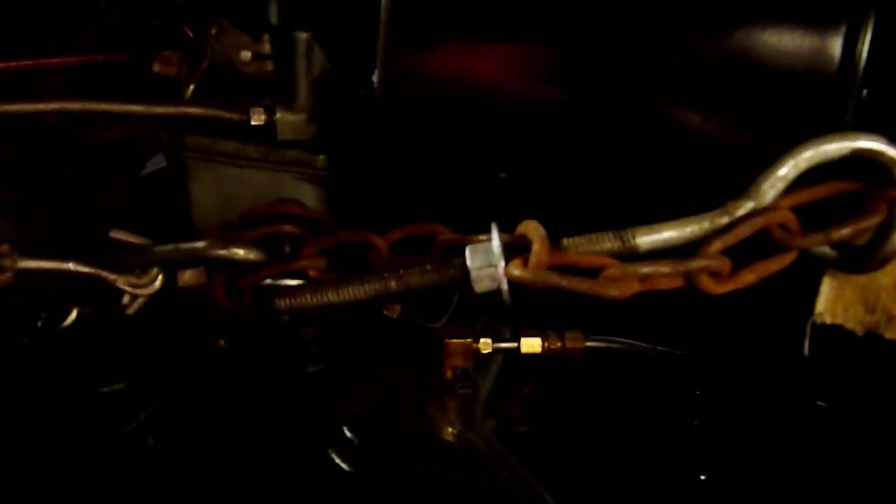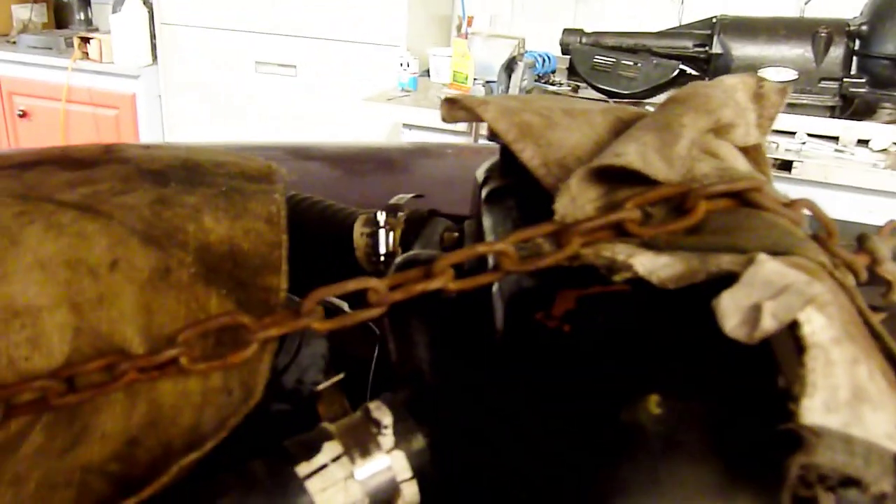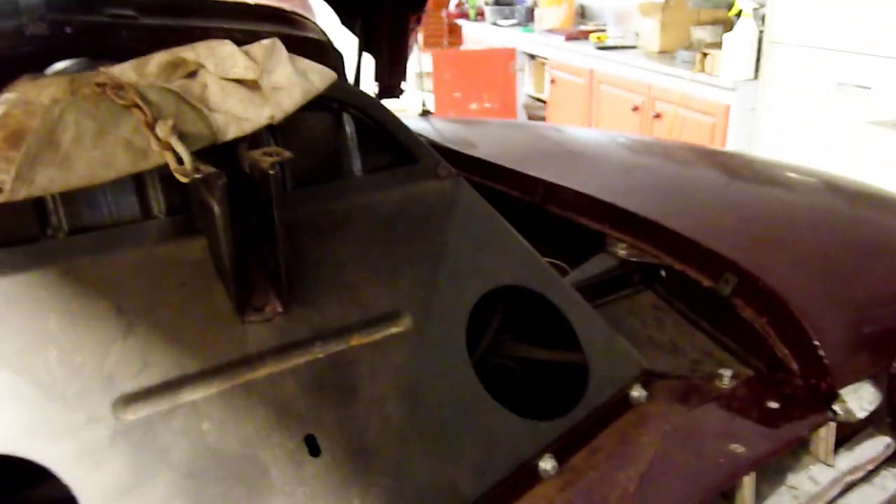I've wrapped a chain with a cloth around the crossover exhaust manifold and put in a hook with a nut clamp to basically shorten the chain. The engine right now doesn't have a transmission on it, so it's not tied at the back, but it weighs about 750 pounds — I think that's enough ballast to pull the radiator back. It's working — things are lined up better than they were before. I'll keep going with that and lock it in position.